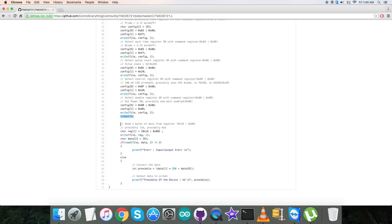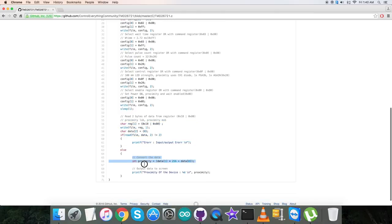In the reading section, we read two bytes of data from register 0x18 OR'd with command register 0x80 — this is the proximity data. These are the read commands. Then the conversion of the proximity data takes place, according to the guidelines and details provided in the datasheet of the TMD26721. At the very end of the code, we display the output data on screen as the proximity of the device.